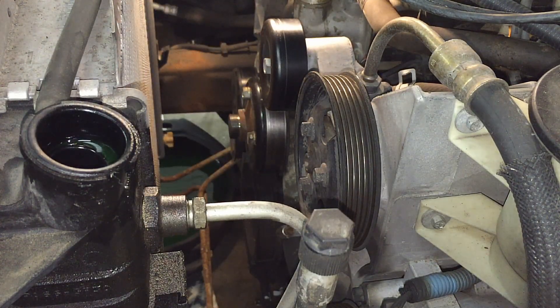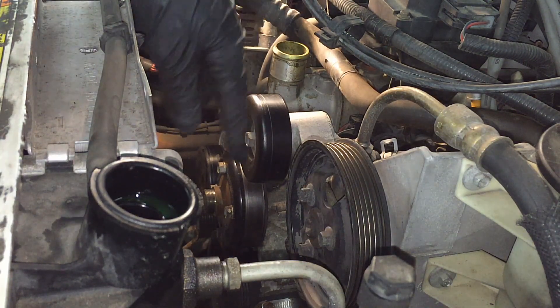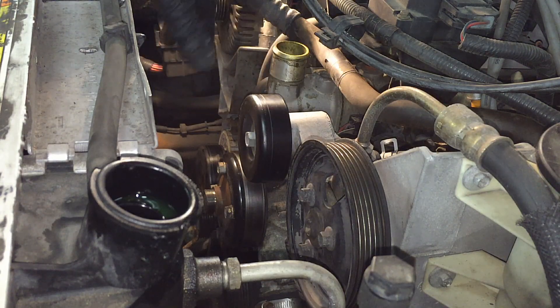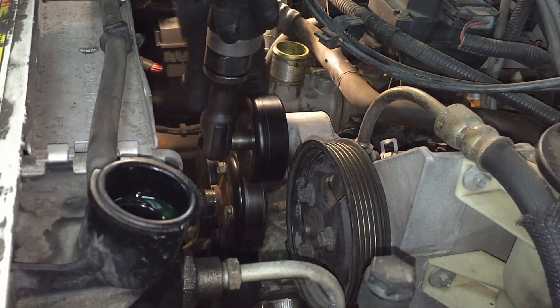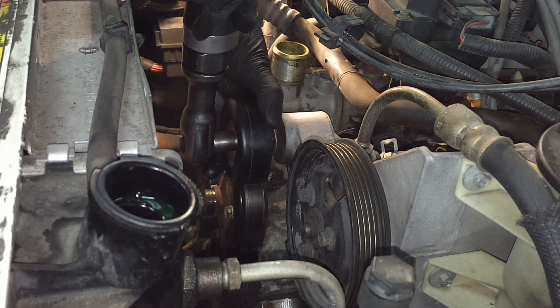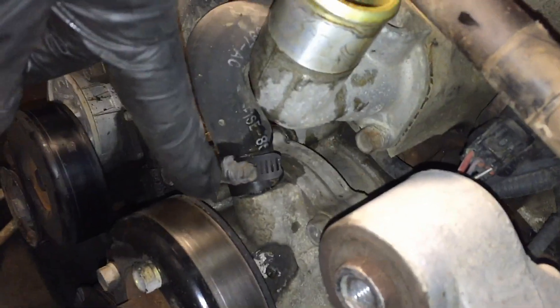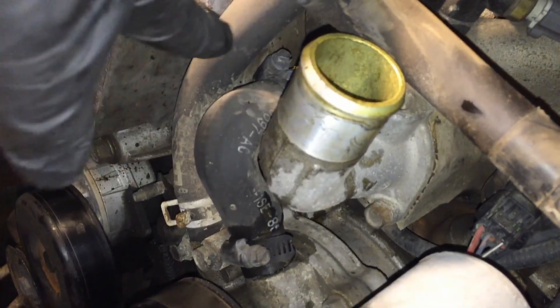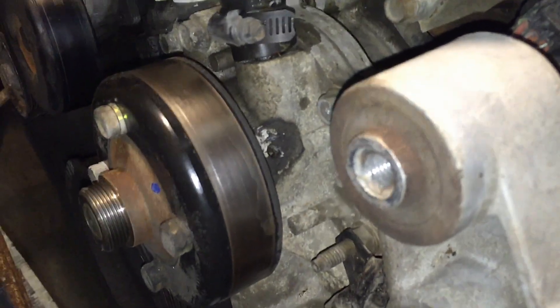The whole belt just comes off all the pulleys. Set it aside so you don't get coolant on it. We're going to pull the idler off — should be a 15 millimeter. On top of the water pump there are a couple of hoses: a heater hose that clamps onto it and a bypass hose. We're going to get rid of those, and after that we can go for the pulley and the bolts.